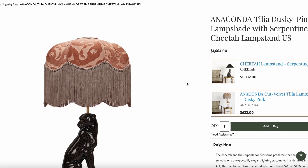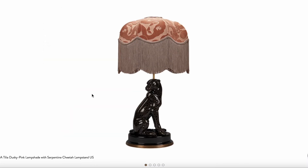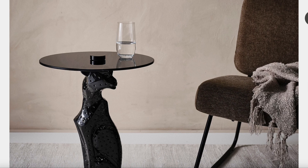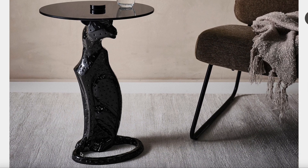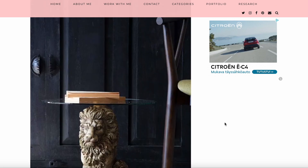Hi everybody! This is kind of the inspiration and style for this next furniture makeover. This Cheetah lamp is by House of Hackney, and then there are these fun animal tables. Quite eclectic I think, and perhaps a hint of dark academia.